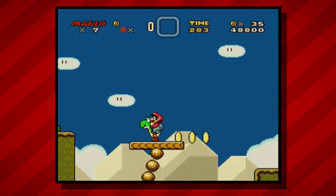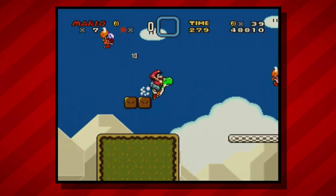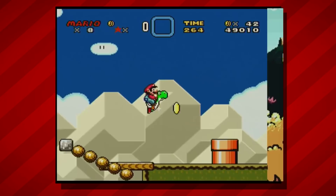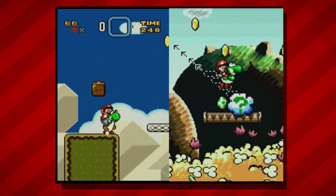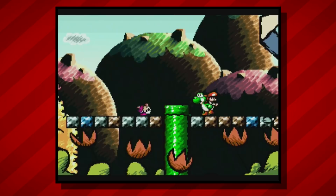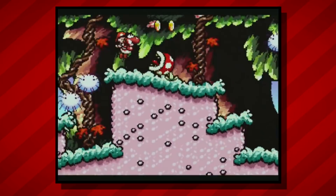Any time you compare a console's launch titles with a game released later in its lifespan, you're bound to see a great deal of improvement just due to developers becoming more comfortable and experienced with the hardware. But take off the nostalgia glasses for just a moment and take a look at the difference between these two titles — the original Super Mario World on the left and Yoshi's Island on the right. Yoshi's Island came out about four years later, so we would expect to see some visual improvements, but this is pretty extreme. We've got bigger sprites with more detail, background and foreground layers that make the levels pop, beautiful fluid animations, and some pretty impressive pseudo-3D effects.